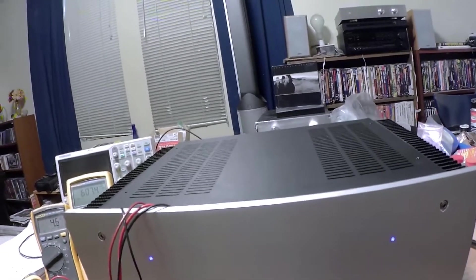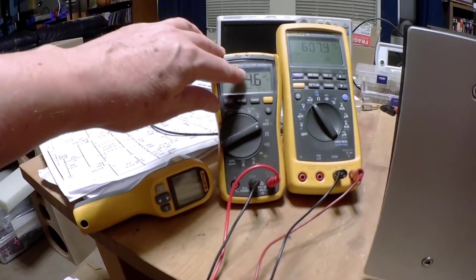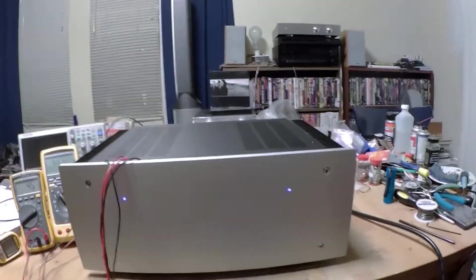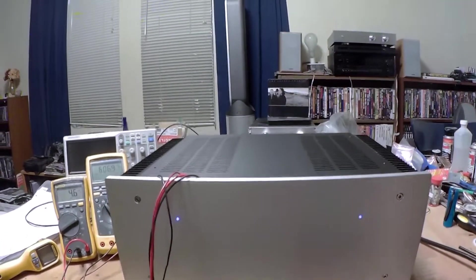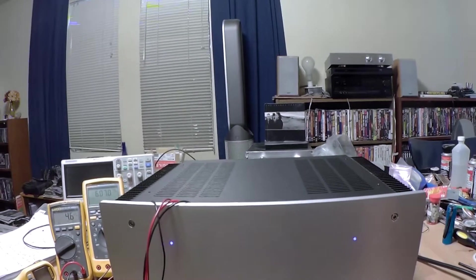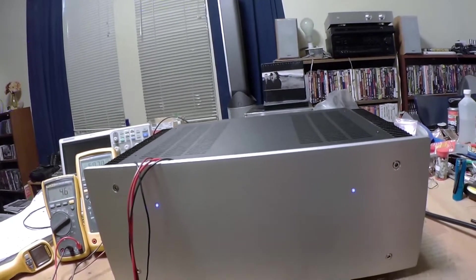I was able to crank the bias current up to a normal value and adjust the offset — as you can see here — down to single digits. When that appeared stable, I put the front plate on and the top cover. The amplifier is 95% together; I just have the top plate loose right now to maintain a more stable thermal environment inside during these initial tests.